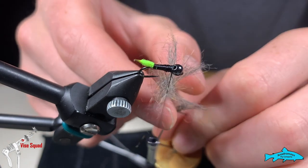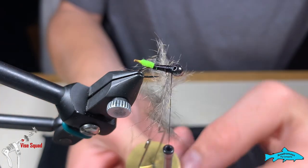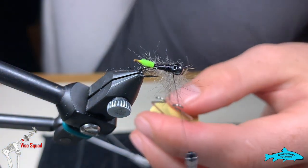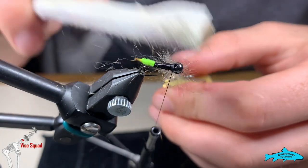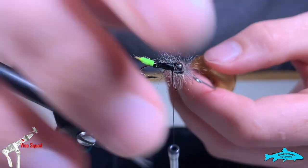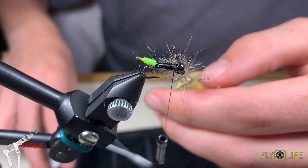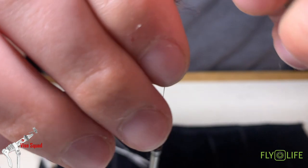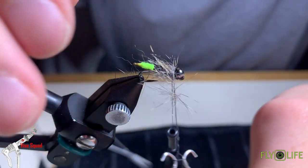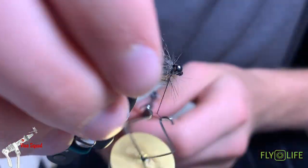It's kind of sparsely loaded up inside the dubbing loop. I like to load up the whole loop even though I don't plan on using it all — I just like to have the option, because in the end you can cut off whatever you don't use. Just pick this out a little bit, give it more spin to really beef it up, and then we are going to pull it back as we wrap. Try to make sure it's even the whole way around and tie it off.